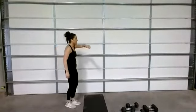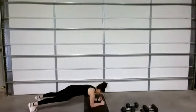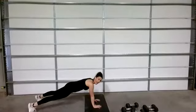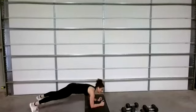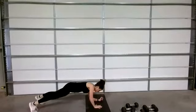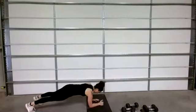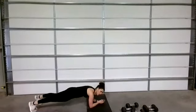Minute — go. Keep that core tight. Get that booty down — don't let your hips pike up. Back flat — I should be able to sit a cup of coffee in the middle of your back. Nine seconds — hold it. Five, four, three, two, one.